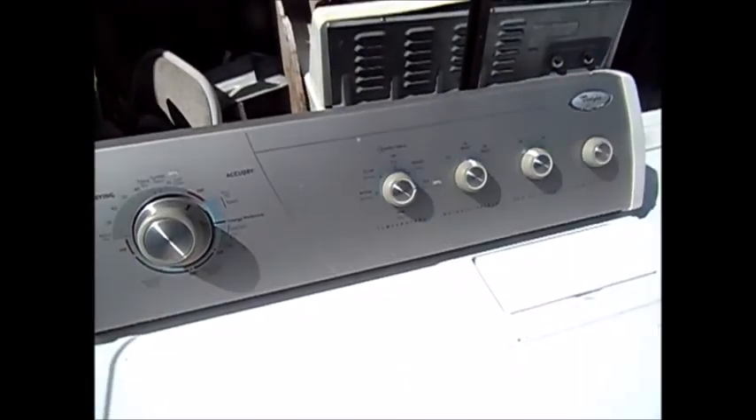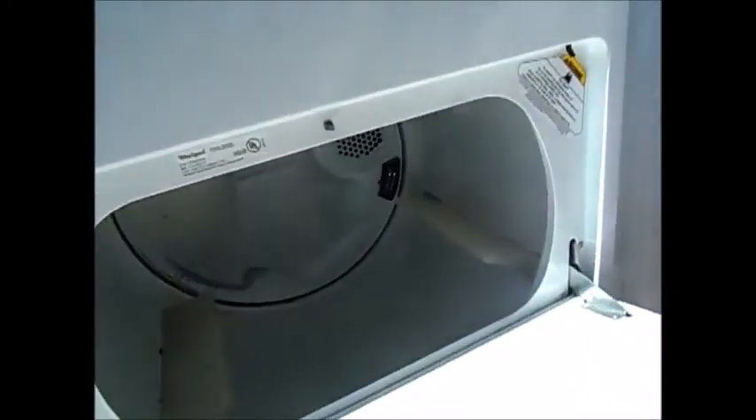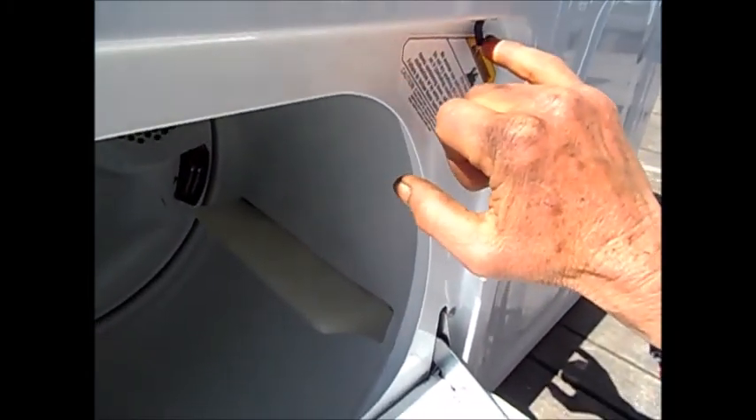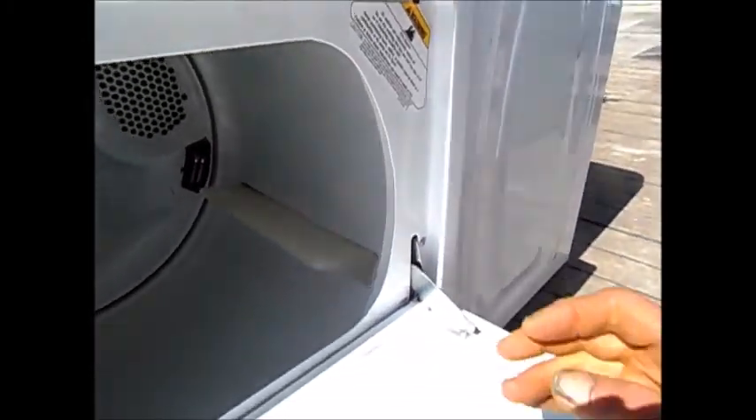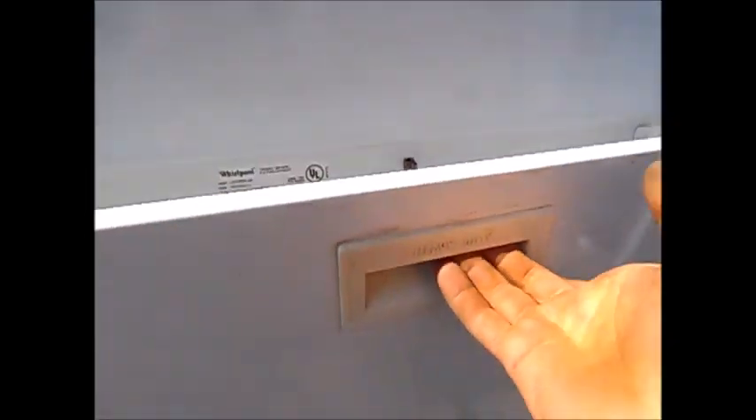Hey, it's Bill the handyman up here in Northern California. Today we're looking at a Whirlpool dryer where the clothes will knock the door open and shut the machine off, because once the door is open the switch will activate and shut the machine off.